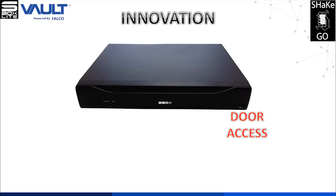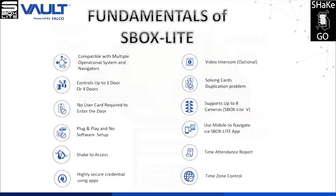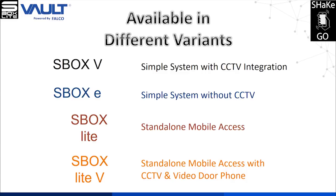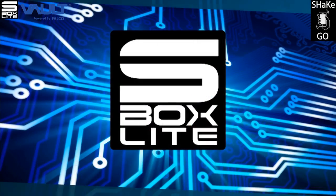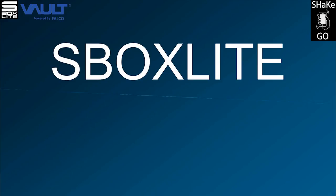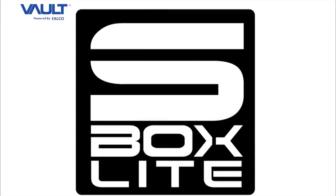S-Box Lite is an innovative door access system managed by a mobile application. We'll see you next time.